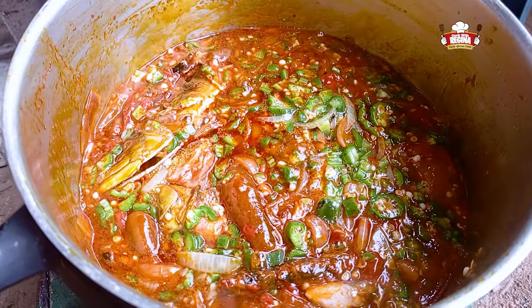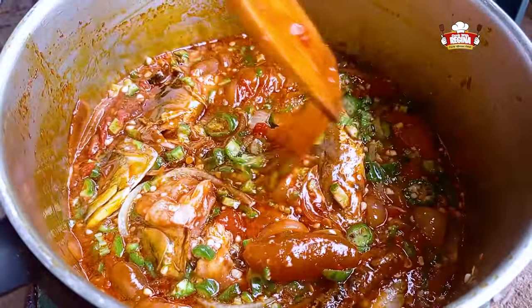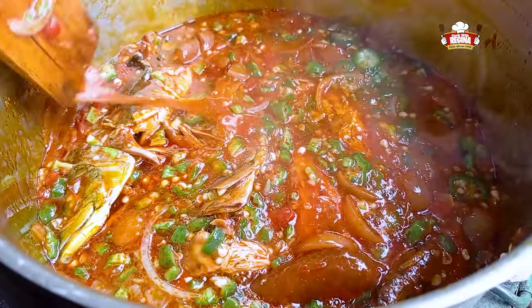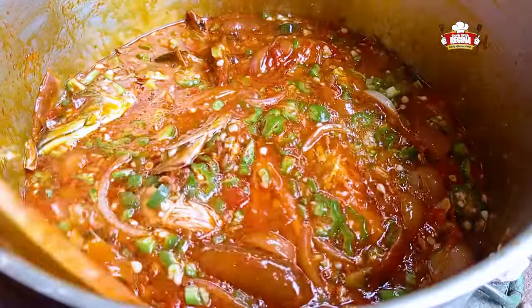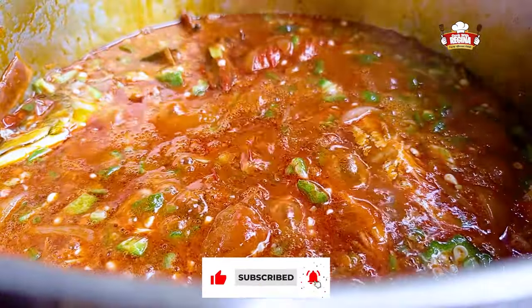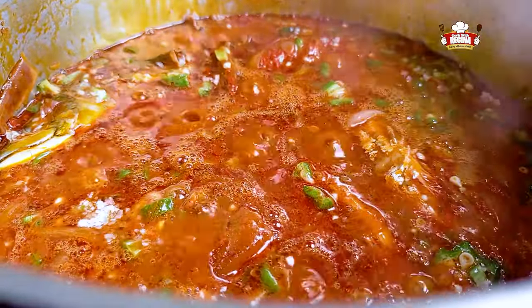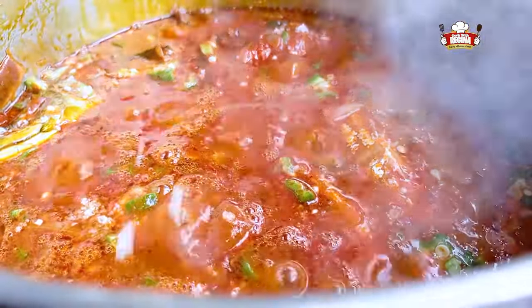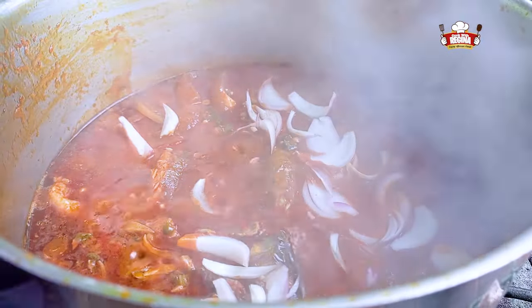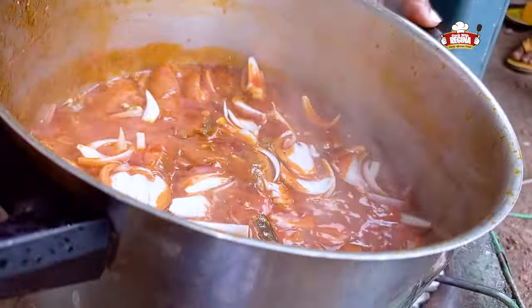This can be used to enjoy bankum, rice, akple and any food you can think of. Kindly subscribe, like, share and leave your comments for more. Add salt and slices of onions to the stew. Shake it and take it off the fire.